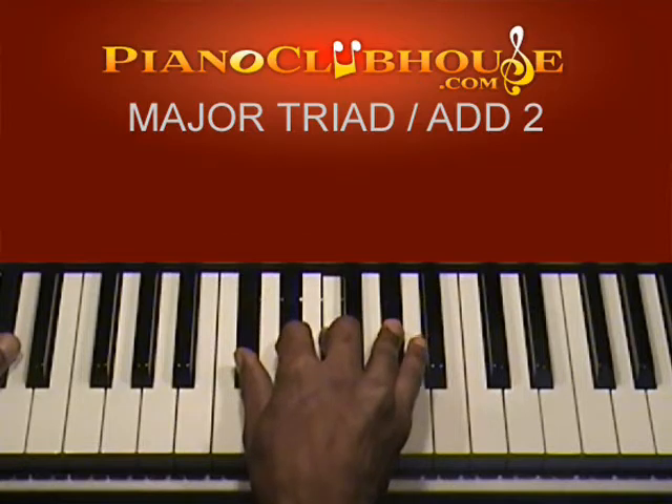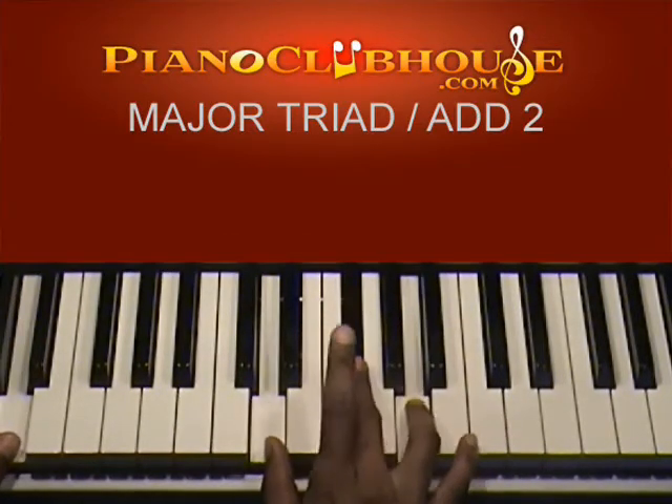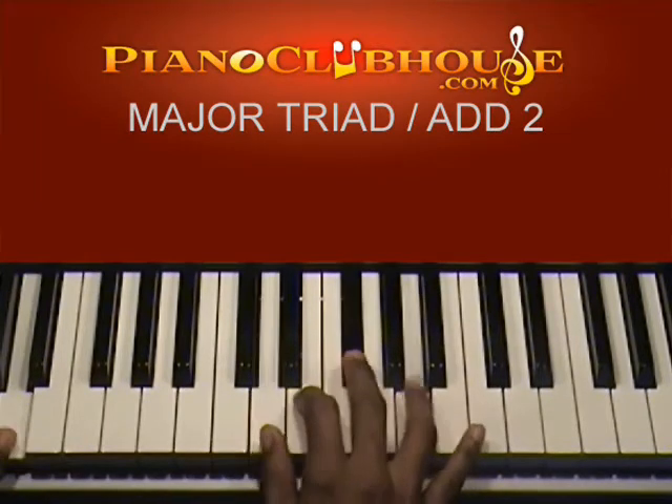Next is D major. The D major triad is D, F sharp, A, and I like to add this E — the second note.